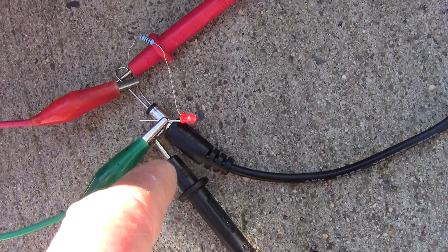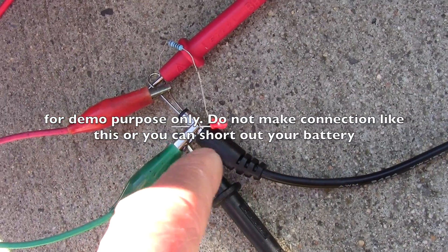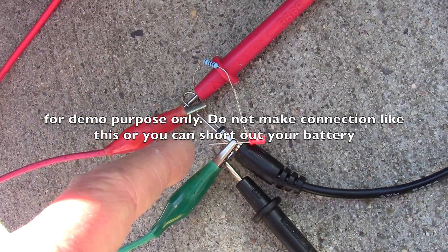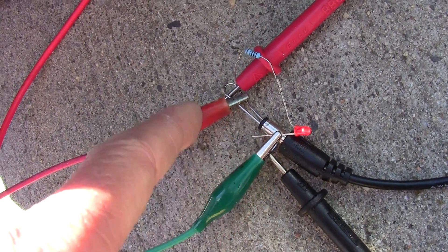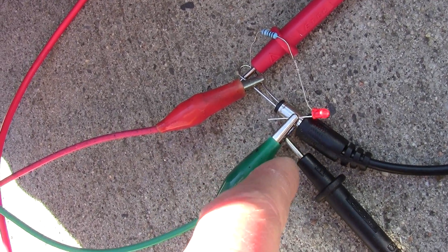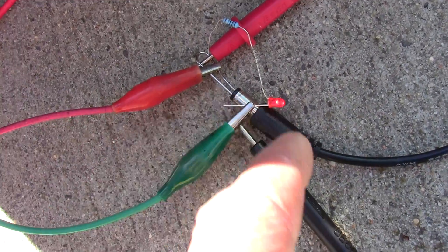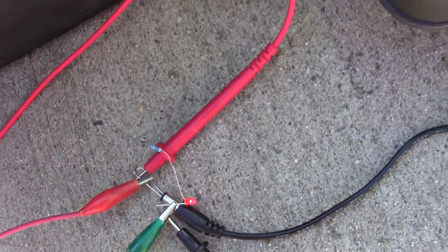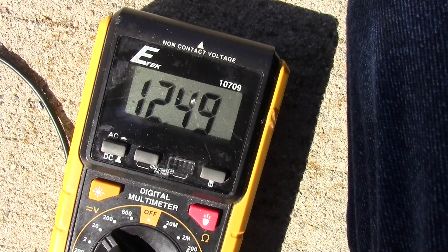I just attached an LED so that I know it is getting power, and I put a paper clip inside the barrel — the positive center part is positive and the negative is the green wire on the outside. So be careful you don't short out the connection here or you will short out the battery. Yep, 12.49 volts.